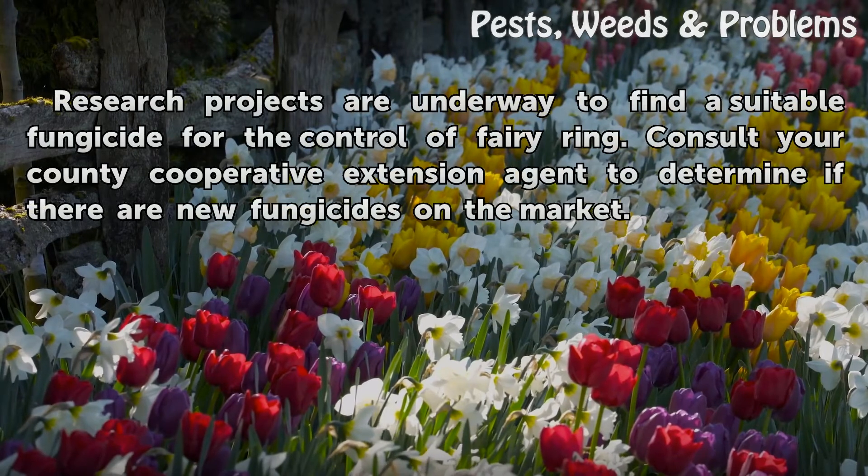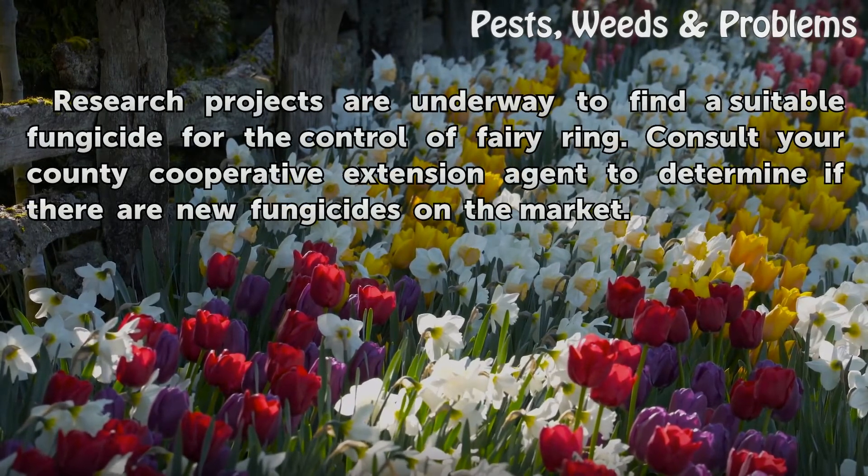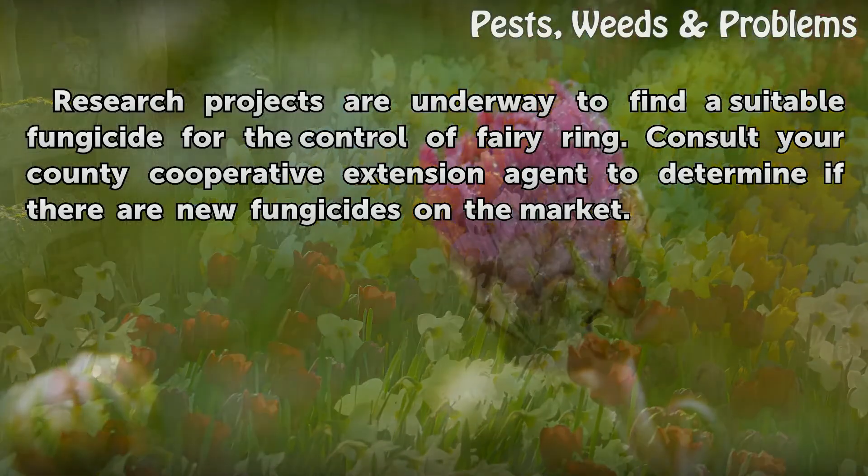Research projects are underway to find a suitable fungicide for the control of fairy ring. Consult your county cooperative extension agent to determine if there are new fungicides on the market.